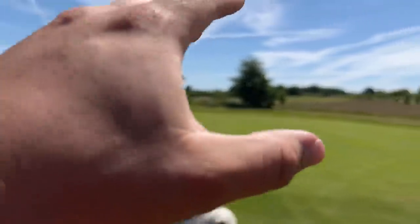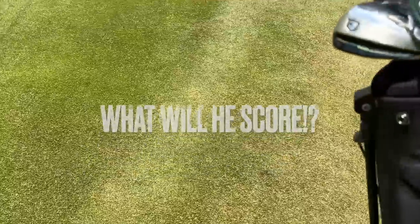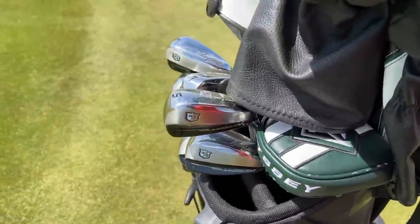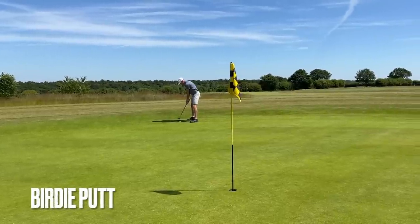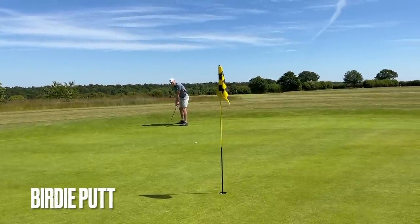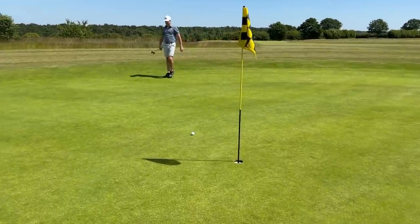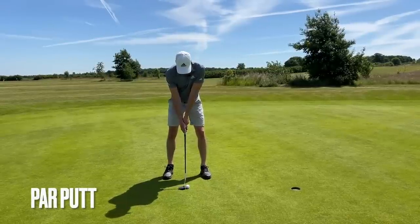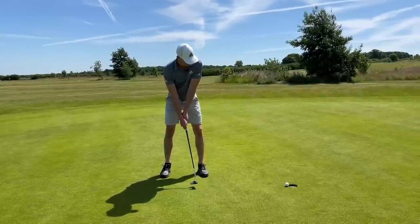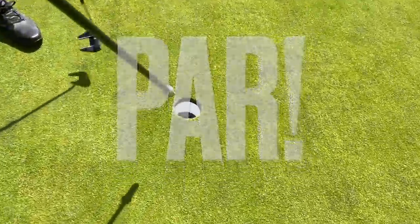Guys, comment below — what is Foxy going to shoot in relation to par using the Wilson Launchpad 2 irons? That's a lovely little putt. That's about as stress-free a par as you're ever going to get, mate. We'll take that one all day long. And we shall move on. That's a par on the first hole.